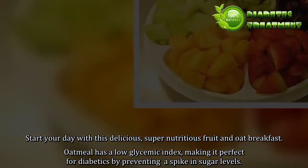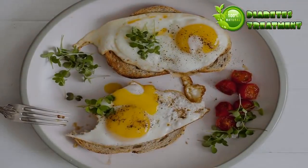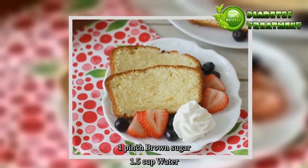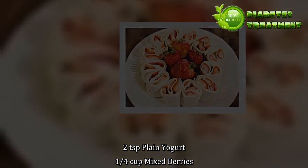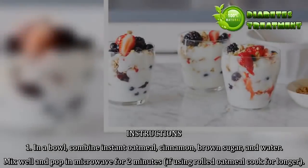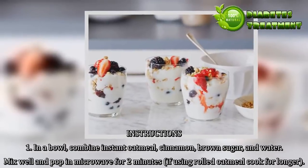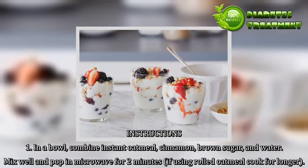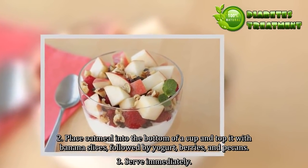Oatmeal parfait ingredients: 50 grams instant oatmeal, half teaspoon cinnamon powder, 1 pinch brown sugar, 1.5 cups water, 2 teaspoons plain yogurt, one-fourth cup mixed berries, half sliced banana, 1 teaspoon chopped pecans. Instructions: 1. In a bowl, combine instant oatmeal, cinnamon, brown sugar, and water. Mix well and pop in microwave for 2 minutes; if using rolled oatmeal cook for longer. 2. Place oatmeal into the bottom of a cup and top it with banana slices, followed by yogurt, berries, and pecans. 3. Serve immediately.